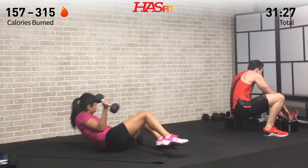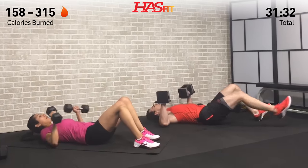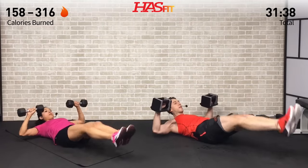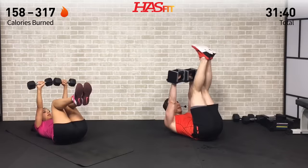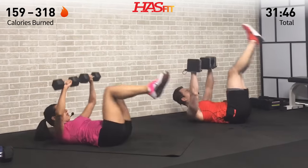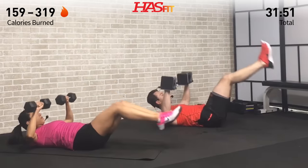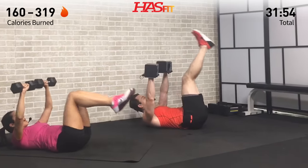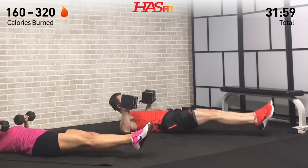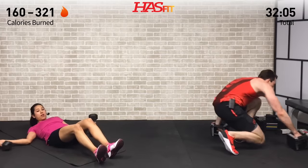Last set of chest press plus leg or knee raise — three, two, one. This is it right here, stay focused on what motivates you. Everything you want, all your goals, are at the top of that staircase — every workout, every rep, you're just taking one more step closer. Two more, last one, stay strong. Set those dumbbells down and off to the side.